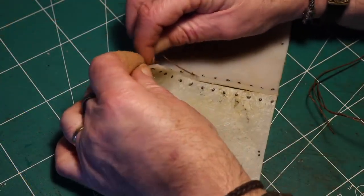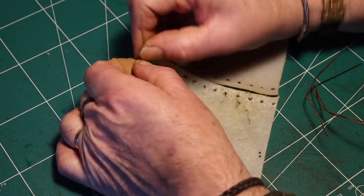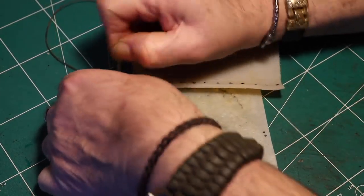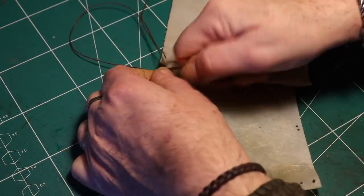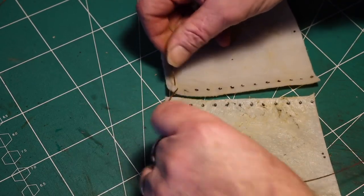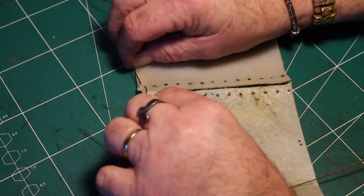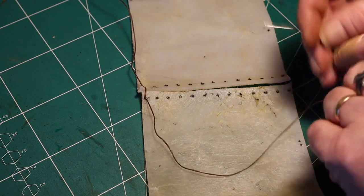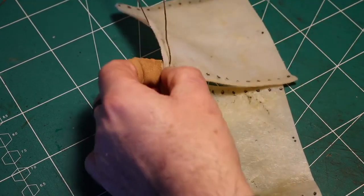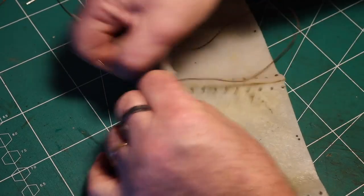After that I begin sewing it together with some waxed linen thread — it's the same thread I use for my leather books. Be careful not to rip it apart. Gently sew it together, and I choose to use cross stitching as I also use on my leatherworks. Just have patience and make the stitching nice and fine.